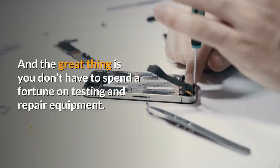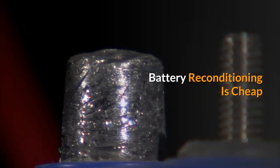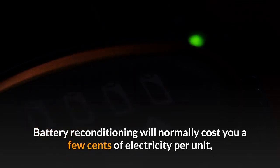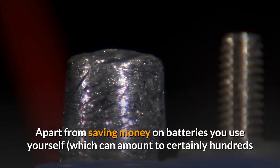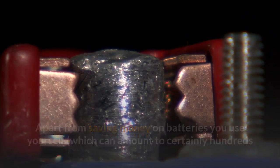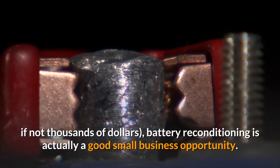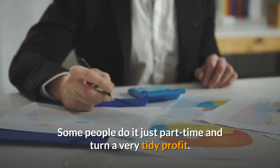You don't have to spend a fortune on testing and repair equipment. Battery reconditioning is cheap — it will normally cost you a few cents of electricity per unit, frequently nothing at all. Apart from saving money on batteries you use yourself, which can amount to hundreds if not thousands of dollars, battery reconditioning is actually a good small business opportunity. Some people do it just part-time and turn a very tidy profit.